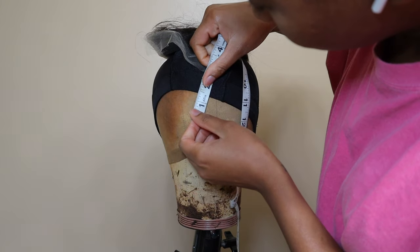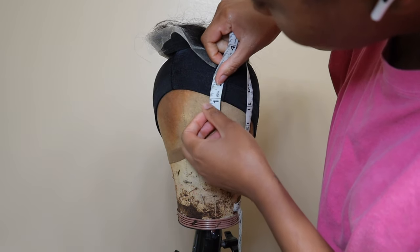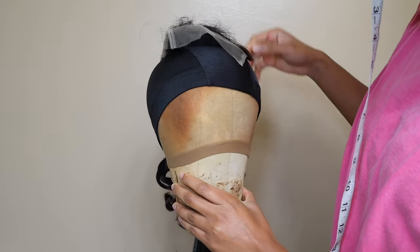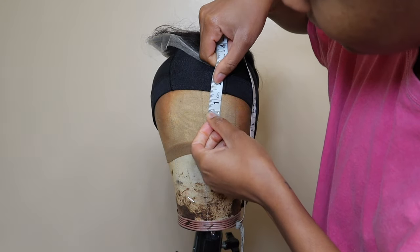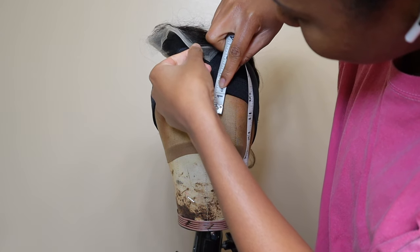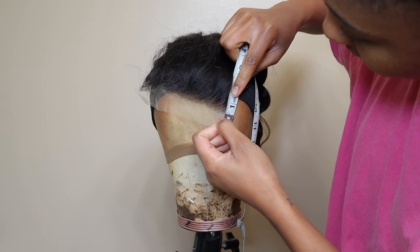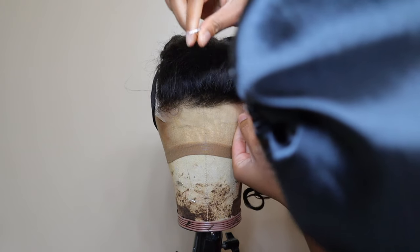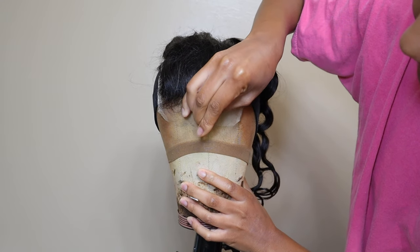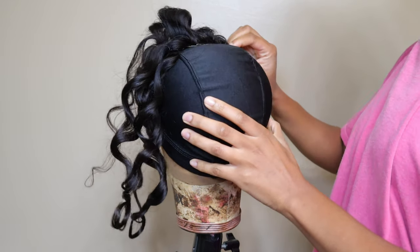First things first, I already messed up — I forgot to take the little wig cap off of my dome head, so I kind of sewed it to the inside of my wig. But it's okay, you can't see it. Also, I did not bring my closure forward enough. When I used to make my wigs I would bring it about two inches in front of the cap, but this time I did about an inch and a half. I definitely should have done two inches.